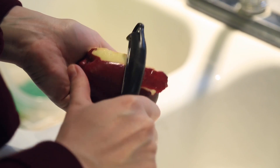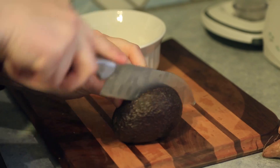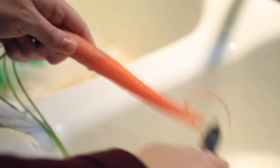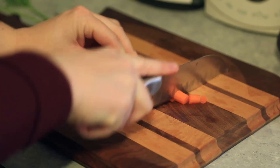Depending on what fruits and vegetables you've selected, you'll determine your cooking method. I've selected a sweet potato, carrots, avocado, and apples. With an avocado I'll just simply mash it, but with the apple, carrots, and sweet potato you'll need to peel and cook until soft.